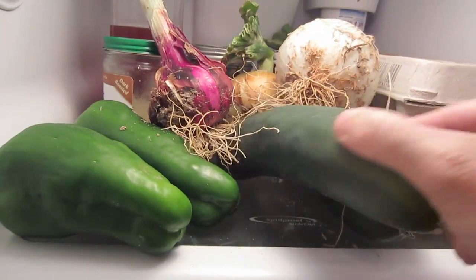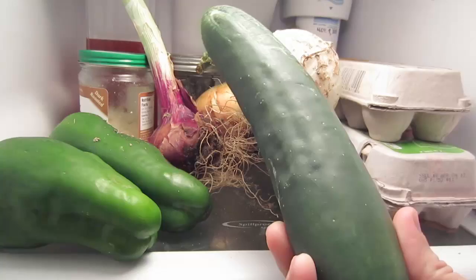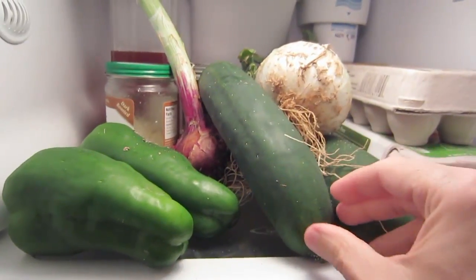These cucumbers are amazing. They're very juicy and flavorful. I try to pick them when they have small seeds so they're enjoyable to eat. Out to the garden.